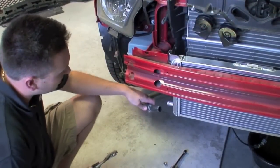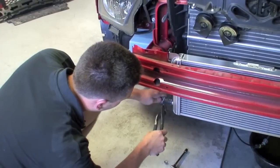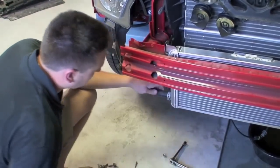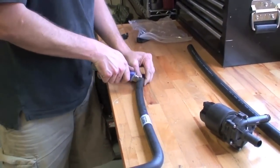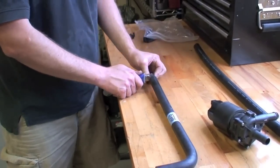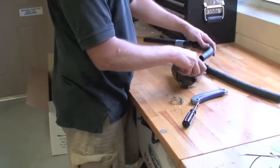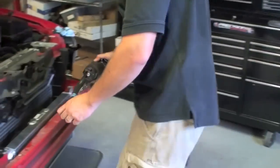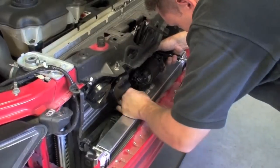We've mounted the heat exchanger and we're going to begin reattaching the hoses and electrical connections. The factory bottom hose and clamp can be reused — we'll be using different hoses up top. The supplied right-angle hose needs to be shortened slightly. The pump can be mounted on the new AFCO heat exchanger using the supplied nuts.